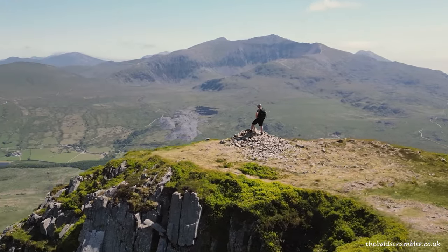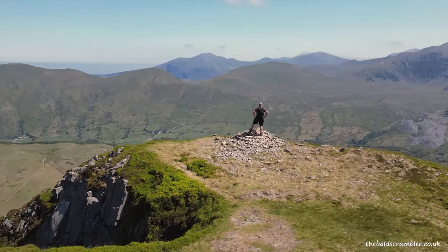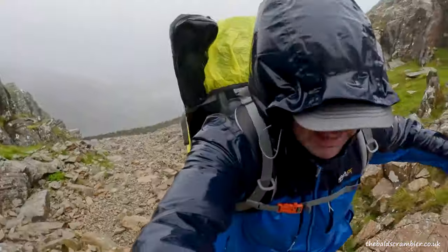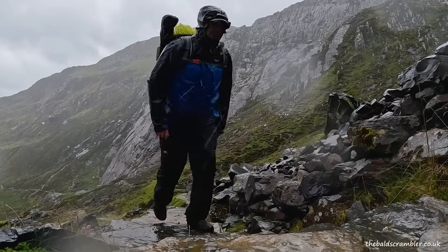For your first few times out, go when the weather is really dry — when the rock is dry and the weather is on your side. You probably don't want to be going out when it's wet. If it's been raining recently or there's rain forecast for that day, it's probably best to go and do something else.